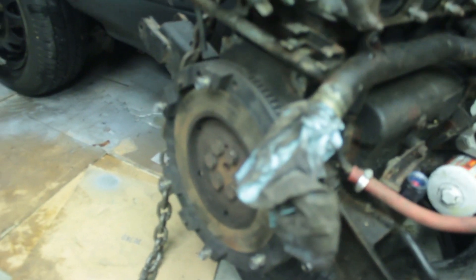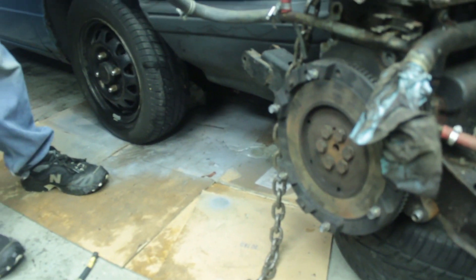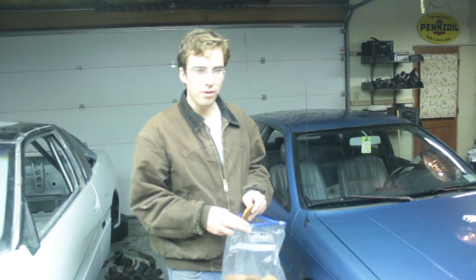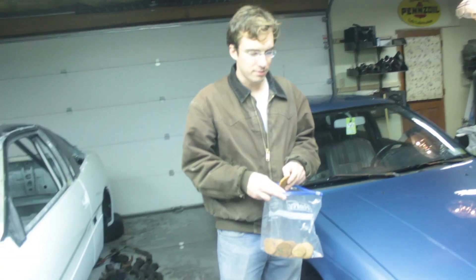Flywheel — note on flywheels: the flywheel from a front-wheel drive DSM is different from an all-wheel drive DSM. So if you want to front-wheel drive 4G63T turbo-swap your Dodge Colt, you have to use a front-wheel drive flywheel. The all-wheel drive flywheel has a different number of teeth and a different diameter, so it will not work.